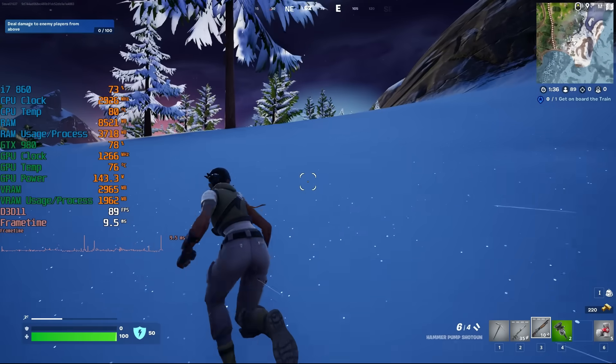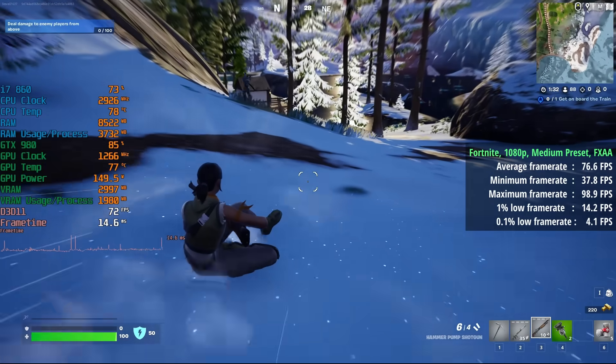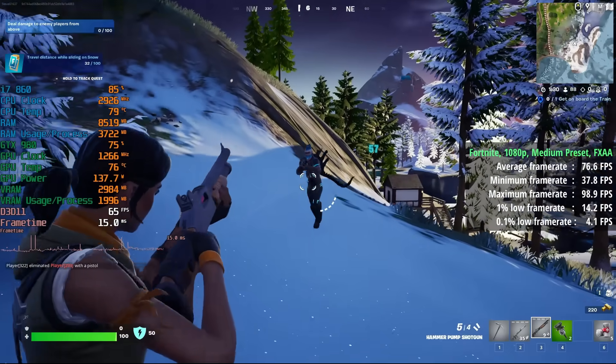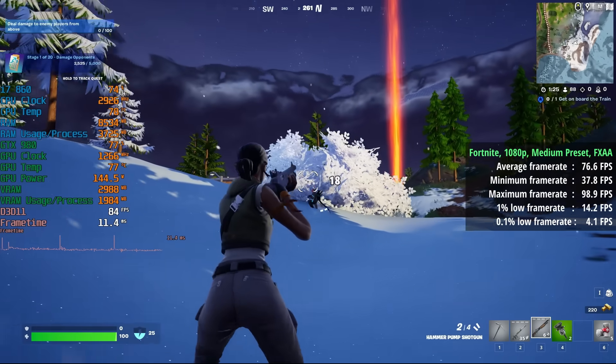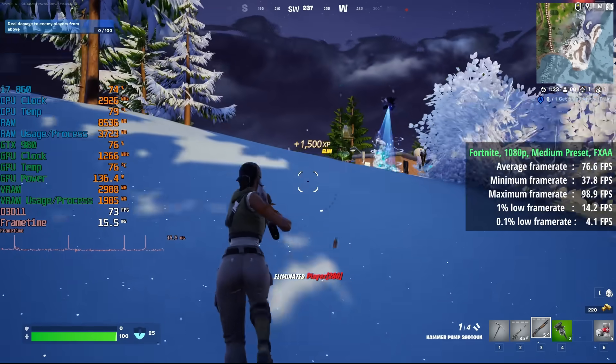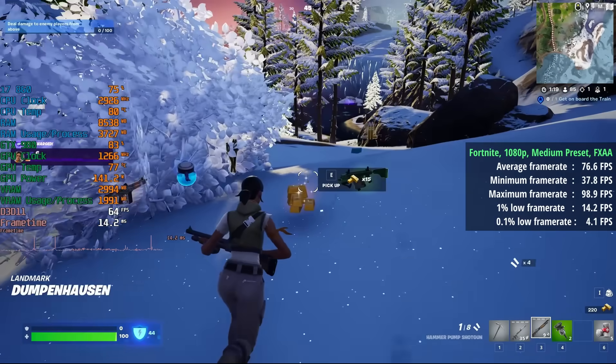Fortnite next — 1080p with a medium preset. There was some serious stutter going on here. 77 FPS was the average and the game does smooth out a little bit the more you play, but there are still going to be a few frame dips and drops. This didn't stop me from wiping out a couple of enemies before one massive in-game stutter got me wiped out.